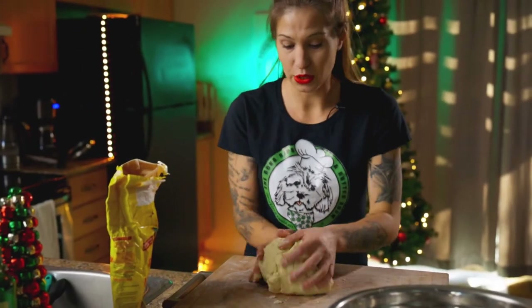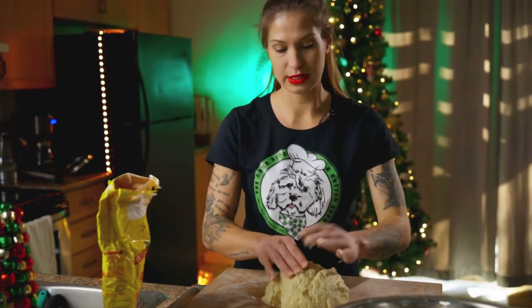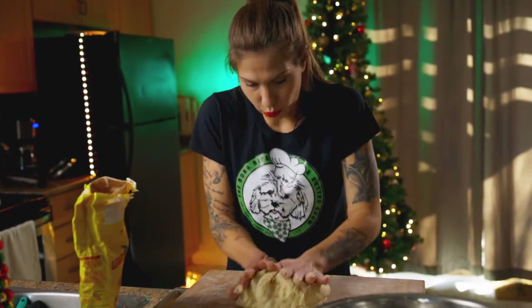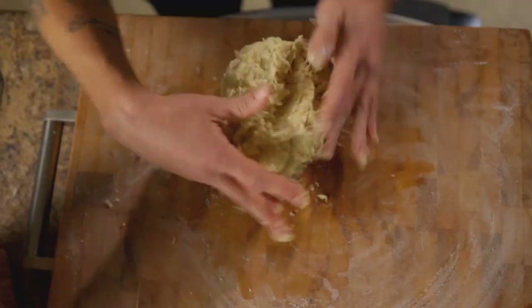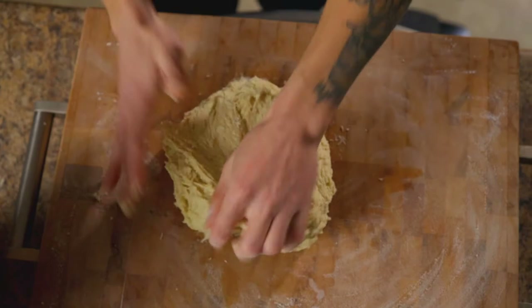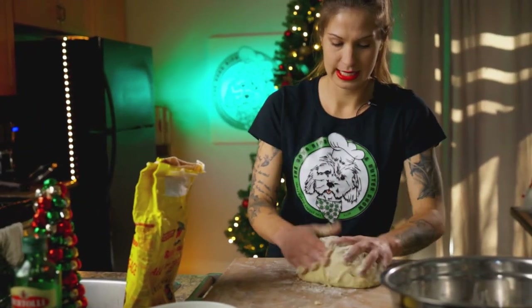So it's a little wet but it's okay. We're really going to mold this, we're going to work it — get your thumb in there. We're going to be doing this for a nice 10 minutes.